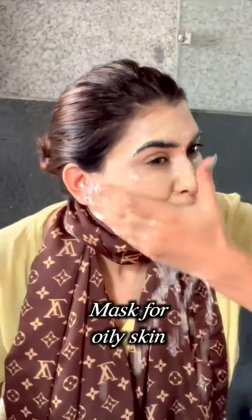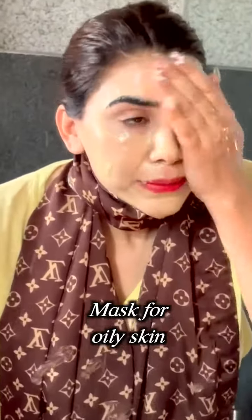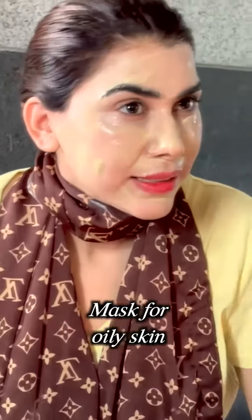It feels very cool and soothing on the skin — a very strong effect on the surface. But it is recommended only for oily skin. Thank you.